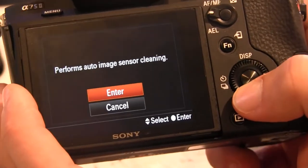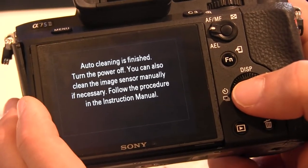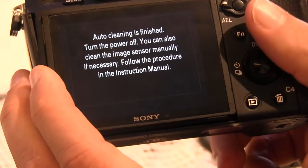The cleaning mode performs an image sensor clean — you'll feel it, it vibrates. It's like an ultrasonic shake that'll shake the dust off. It's actually the same mechanism that does the image stabilization, because this camera has a floating sensor.